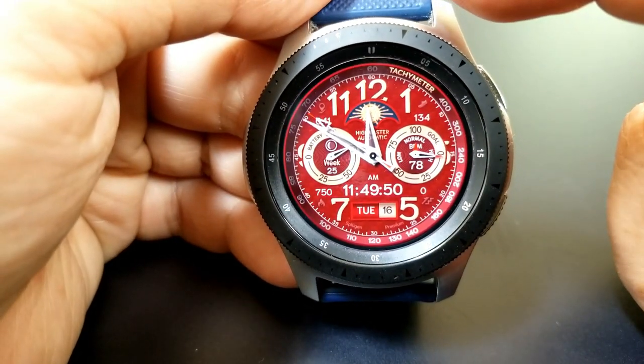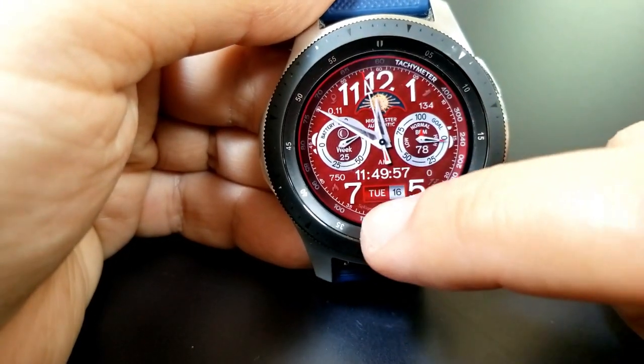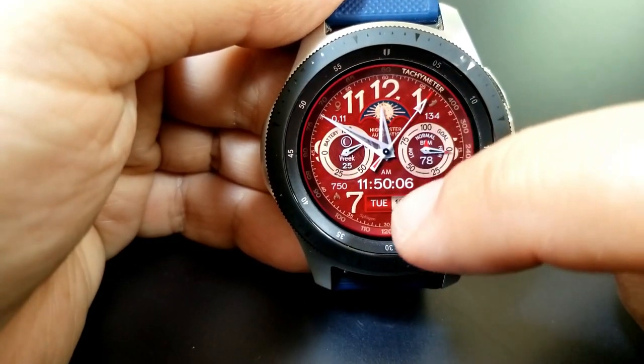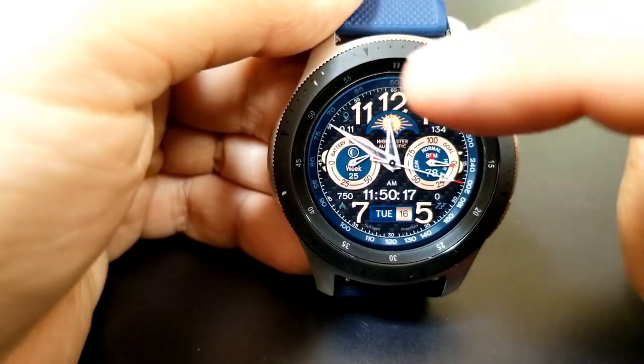Tapping in the center is also going to allow you to switch between the same two colors, but this time you can change up the look of those dials. Having them set in either a gold or silver color tone really enhances the elegance and the luxurious look of this watch face.